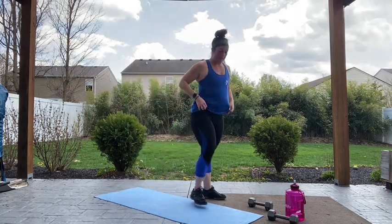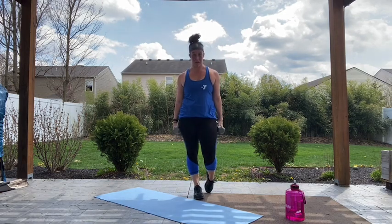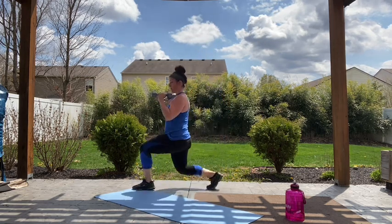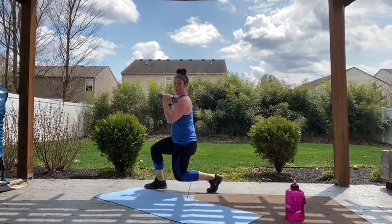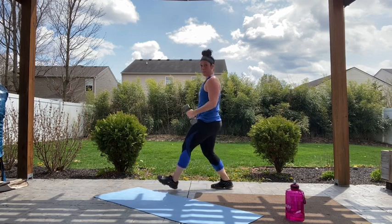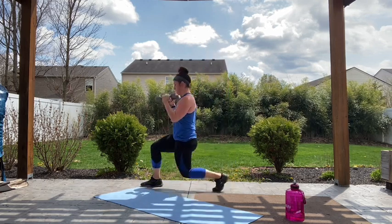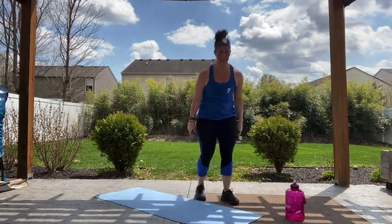Alright, come back up. Grab those weights again — we're going into that forward lunge with the hammer curl. Palms face in for this curl, weight still stays in that forward heel, alternating our legs. Let's go. Chest stays lifted, weights stay controlled. Make sure you're controlling those weights on the way down so they're not just falling and swinging — protect your shoulders, protect your back. Five, four, three, two, relax. We made it — that's round two.